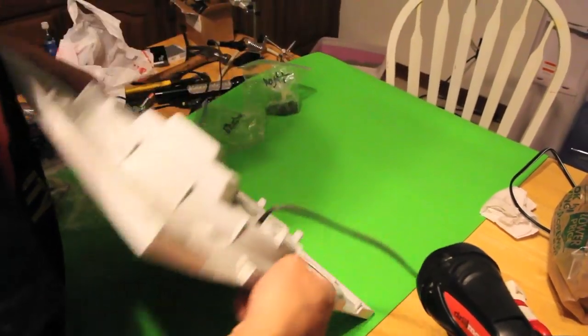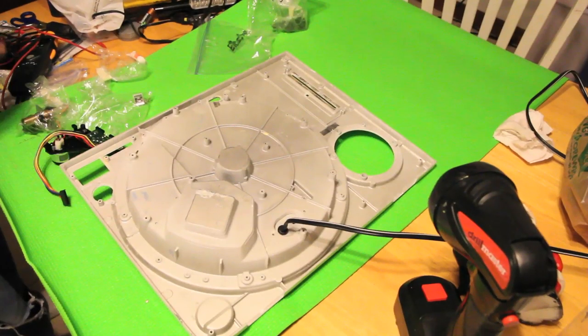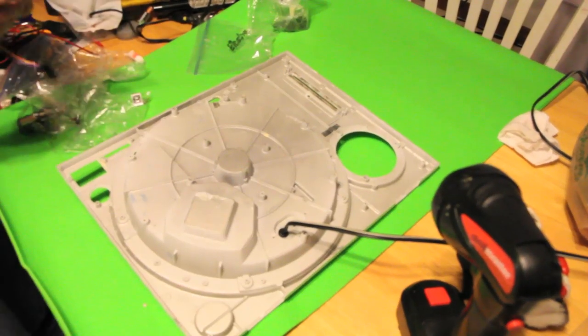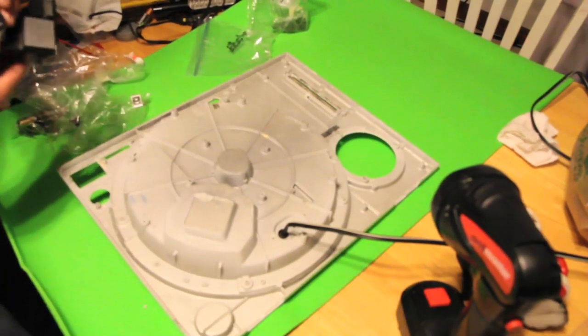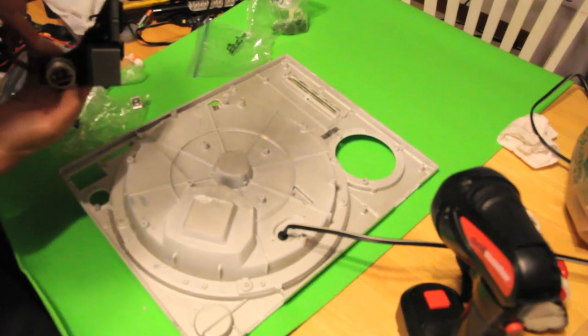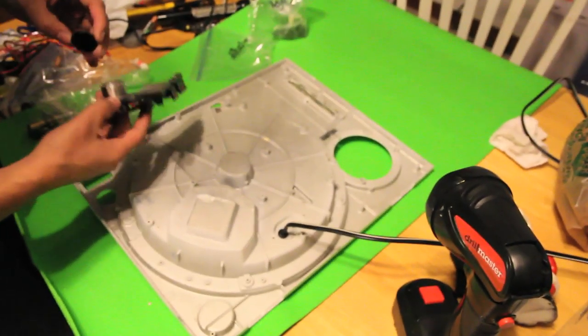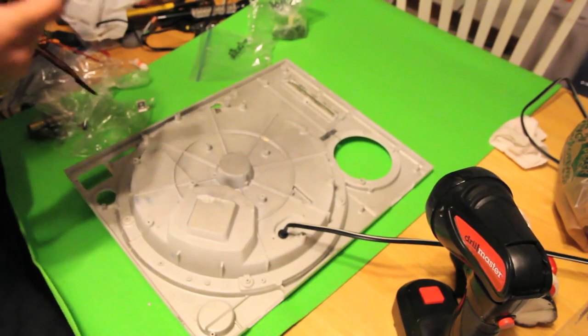We're going to go ahead and flip this baby upside down. There are some mods I'm skipping, but one of the mods you can do is opening this up right here and replacing these LEDs with whatever color you want for your strobe.